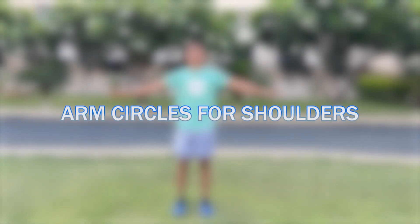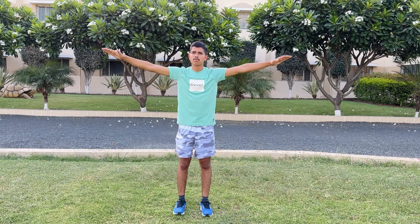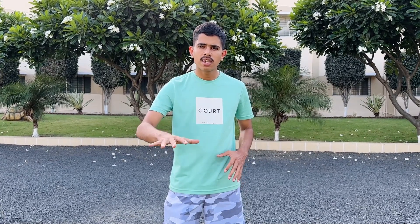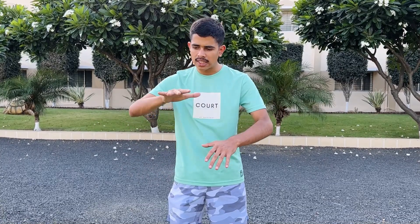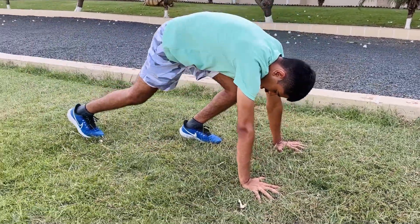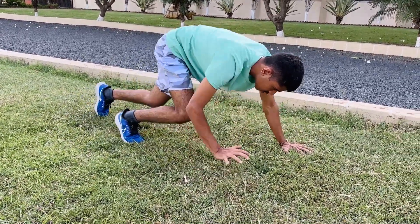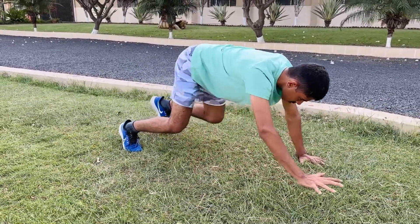Arm circles for shoulders. Now we will do bear crawls. In this case, we are like a predator — like someone who is hunting. Alternate one hand and one leg together, moving forward. Do 4 reps back and forth.